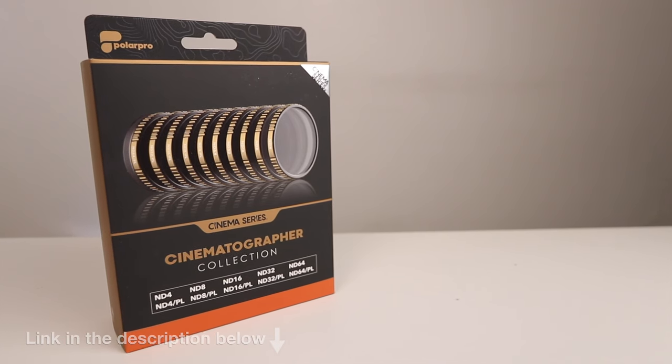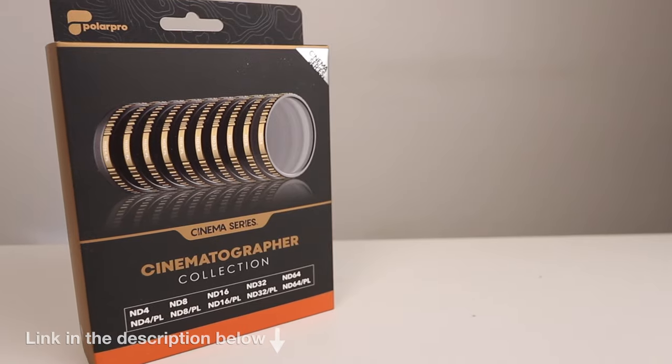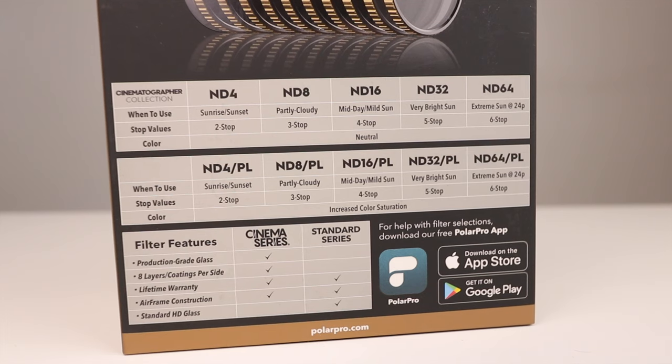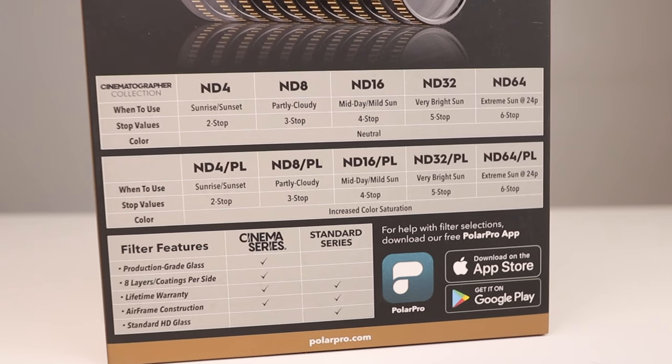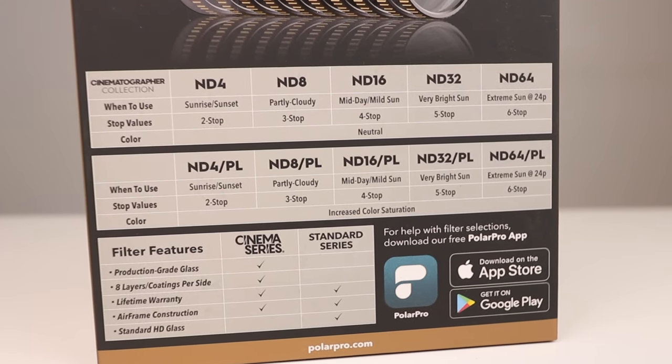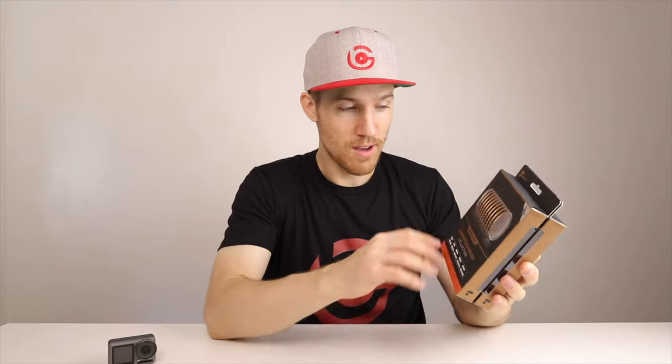This is a really nice collection because it has ND filters all the way from ND4 up to ND64. That's both for normal ND filters — there's five of them: ND4, 8, 16, 32, 64. And then you also have ND4 polarizer, ND8 polarizer, all the way up to 64 as well. So you have a good range — the normal ND filters plus ND polarizers.